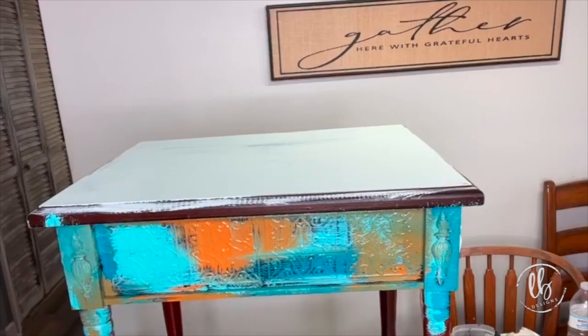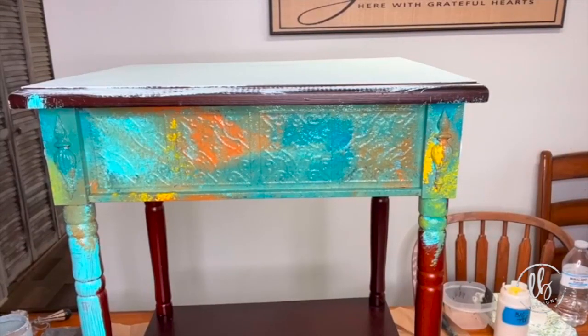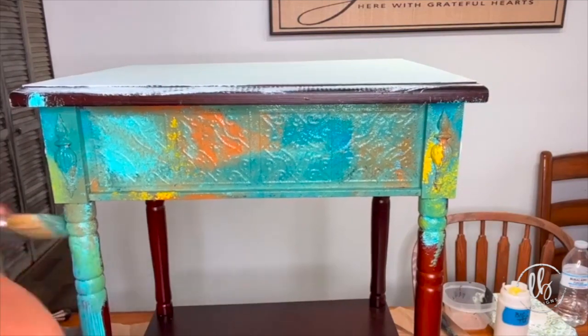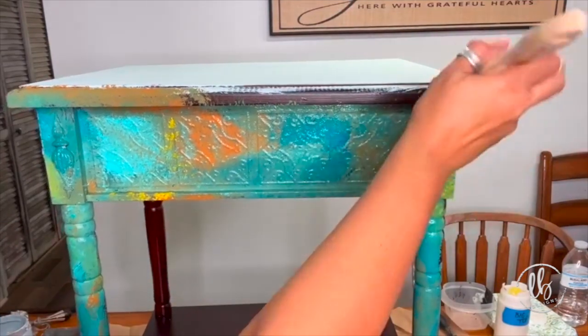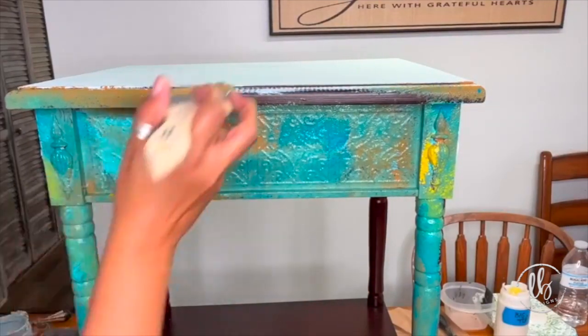I just used a chip brush and applied my random colors, and it looks ugly. It always looks ugly before it looks better. Now you can see some of that green popping through, a little bit of brown, and it just gives it a lot of interest — it makes it look like it has been painted over time.